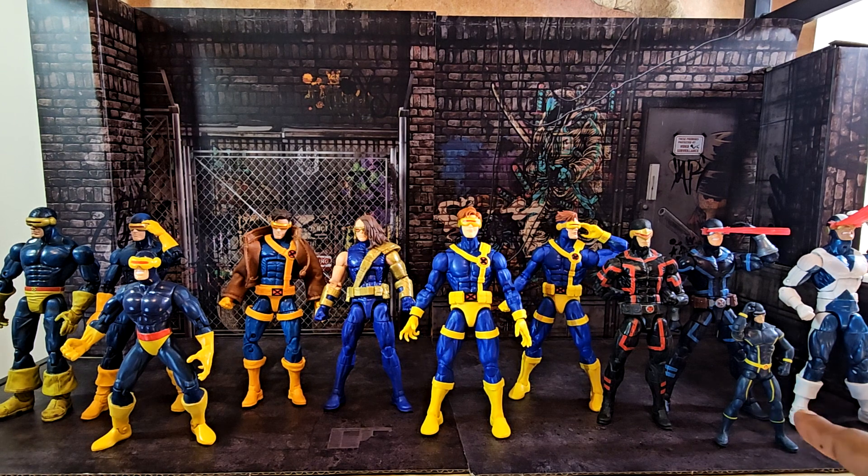Then we have the House of X Cyclops with his blast effect — same blast effect as the others, slightly different color. Down here is the Marvel Universe Astonishing X-Men Cyclops — a tiny little guy but a cool figure. And there's the X-Factor Cyclops — he looks pretty angry in that one too.